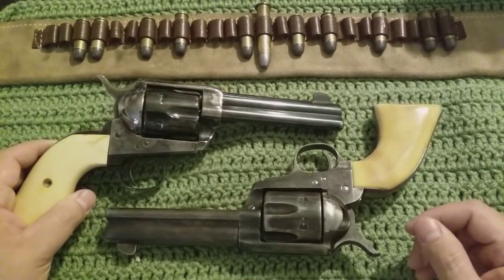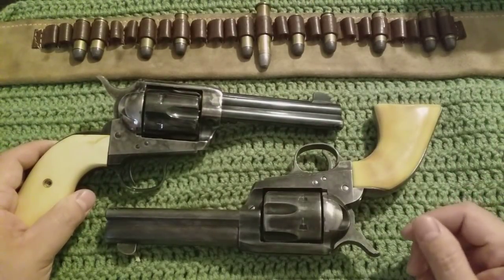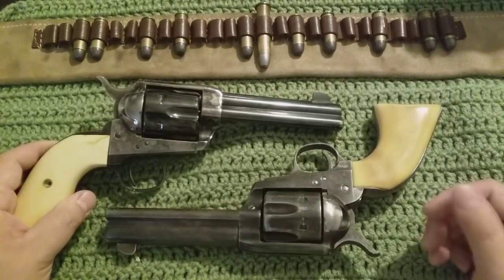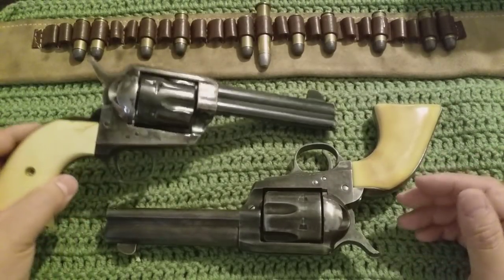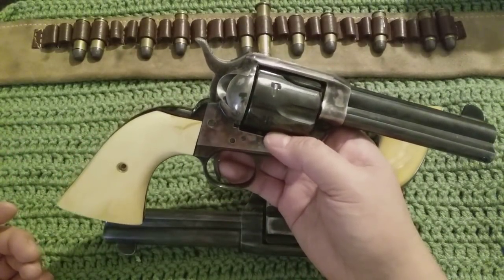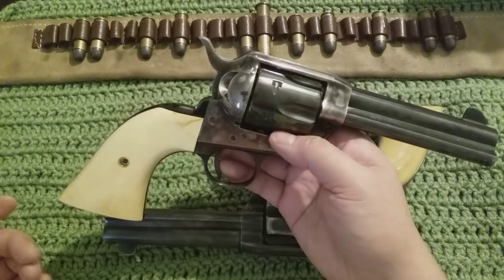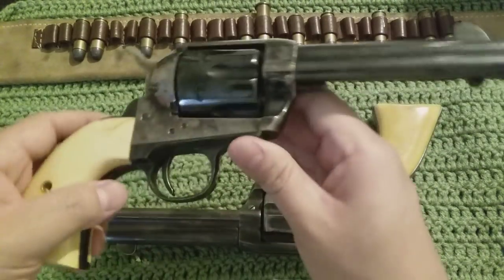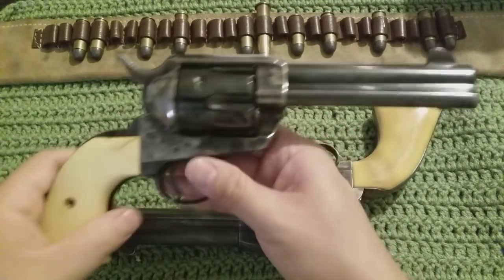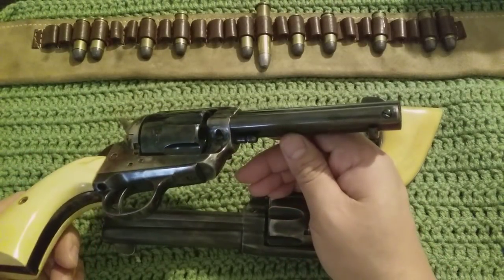Cimarron imported from Pieda, Italy. These are the single actions — Colt clones, if you would. For me, being in the independent movie stuff, they work great because they're really close to the original Colt single actions. Not down to the finer points of the spur placement and all that, but they do the job really well on the big screen.